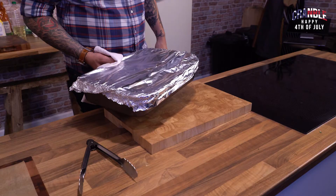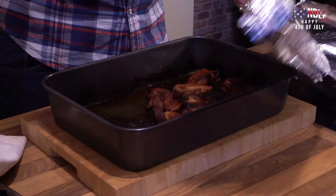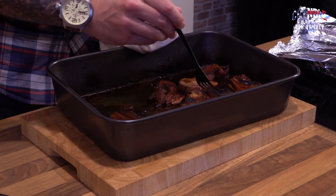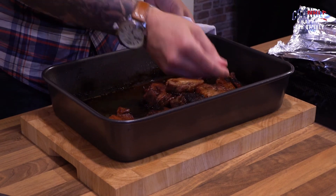Okay guys, the pork's been in the oven for about two hours. Let's have a look at it. Oh wow, look at that — amazing, tender. Let's get this plated up with that delicious dipping sauce that I made.